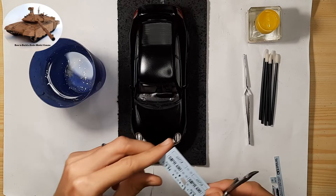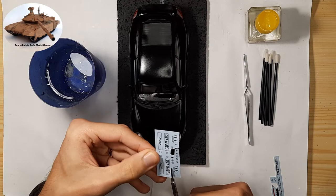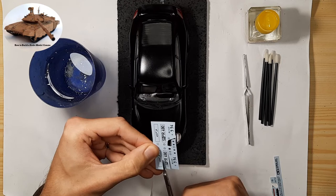How to apply decals? Applying decals is quite easy. It's generally advisable to apply the decal on a surface painted with a glossy coat.